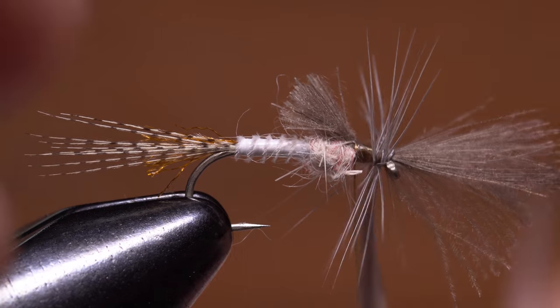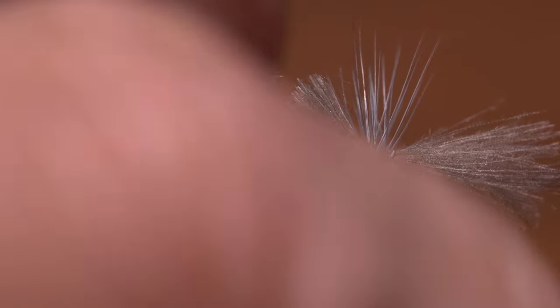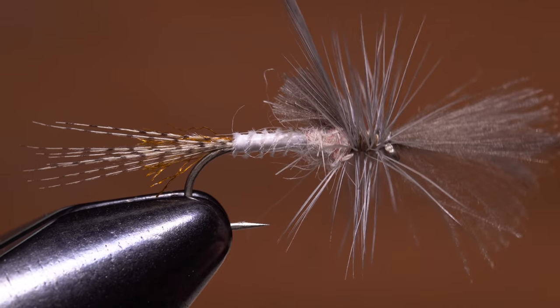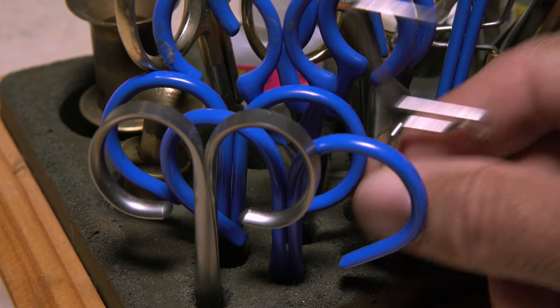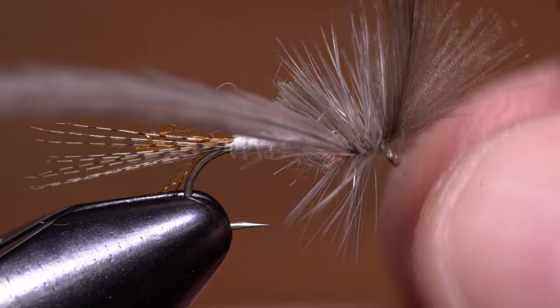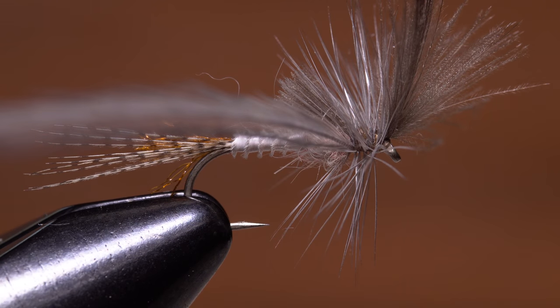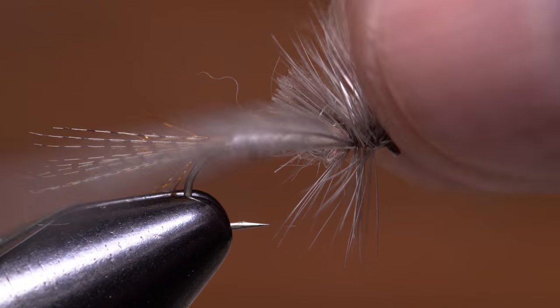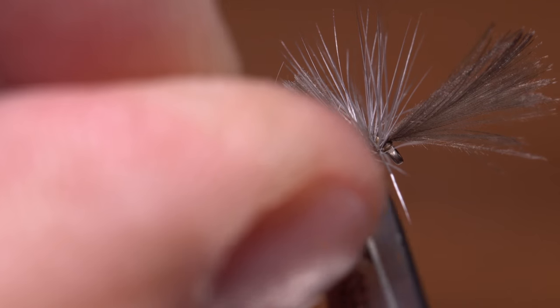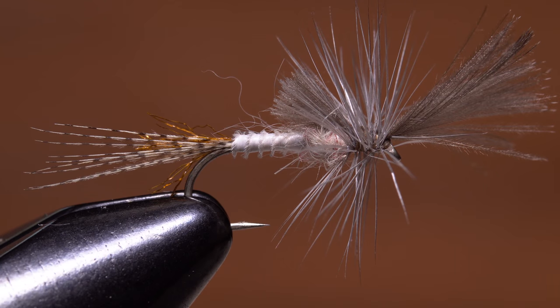This tie-down method ensures the stem won't pull free, and also usually makes the feather wrap with its dull side facing rearward, which I like on this pattern. After four or five turns of hackle, use your tying thread to anchor the hackle tip, then wrap forward zigzagging as you go so as not to trap hackle fibers — this effectively counter-wraps and helps protect the hackle stem. When you reach the base of the wing, pull it up and back to expose the hook eye and take several tight turns of tying thread behind it. Get hold of your whip finish tool and, while holding the wing back, do a four or five turn whip finish to anchor the thread. Once the knot is pulled nice and tight, snip your tying thread free, then reach in with the very tips of your tying scissors and snip the hackle tip off close, trying not to cut other hackle fibers in the process.